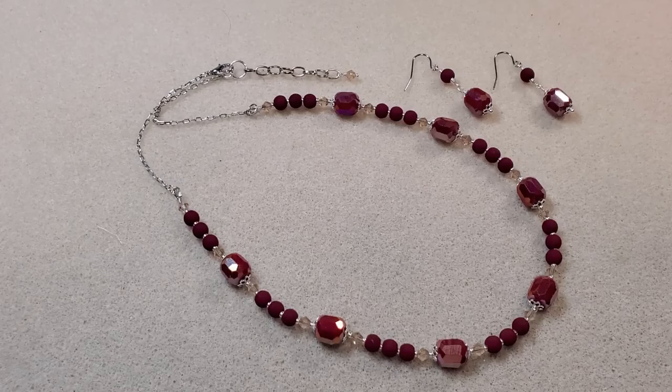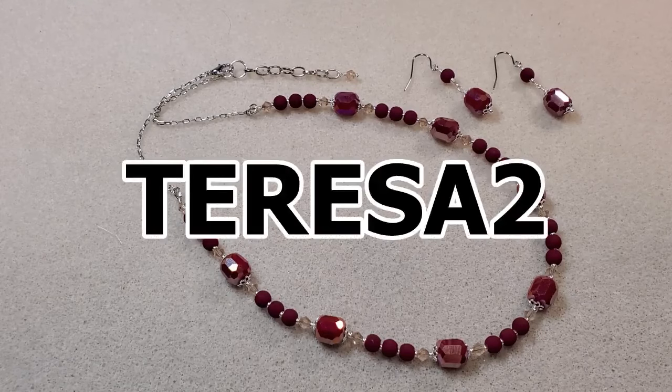It's a subscription I very much recommend if you enjoy beading and making jewelry. And like I said, if you're not subscribed and you decide you want to be, that coupon will save you $2 off your first box if you sign up.